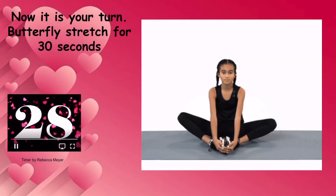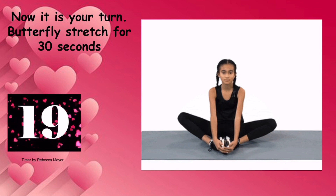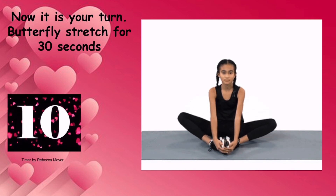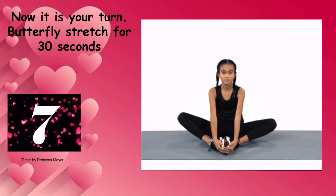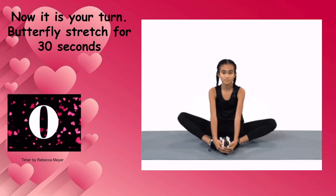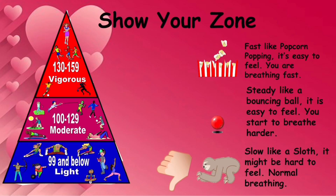Now it's your turn — butterfly stretch for 30 seconds. Find your pulse: hand over your heart, two fingers on your wrist, or you can find it in your neck. Is it slow like a sloth, steady like a bouncing ball, or fast like popcorn? Show your zone.